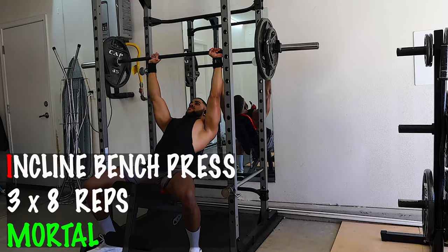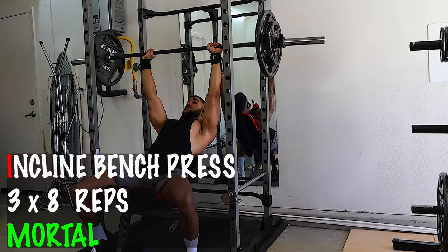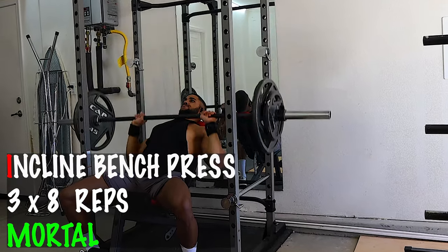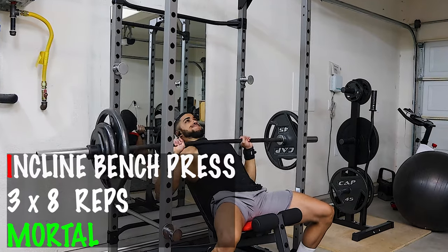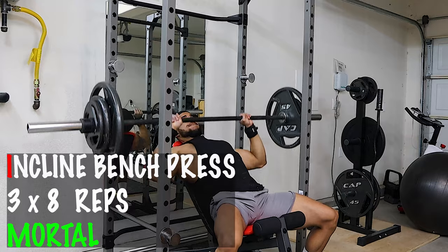Last but not least, exercise number five: inclined bench press. What you really wanna focus on is getting that full range of motion and keeping your elbows in throughout the entire movement. After a few months of doing these, you're gonna see those gains in the chest and you're gonna be looking closer to Goku than you think.